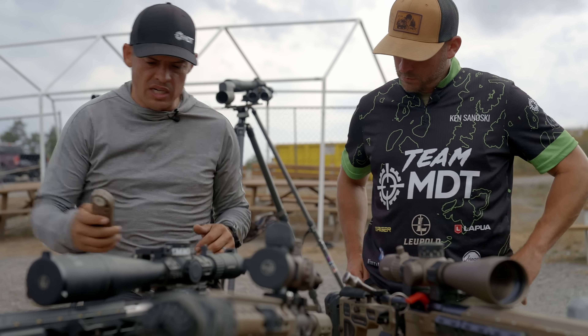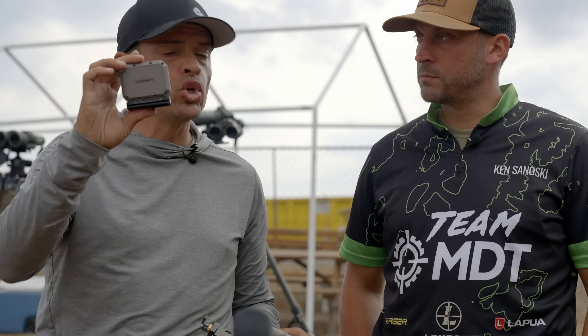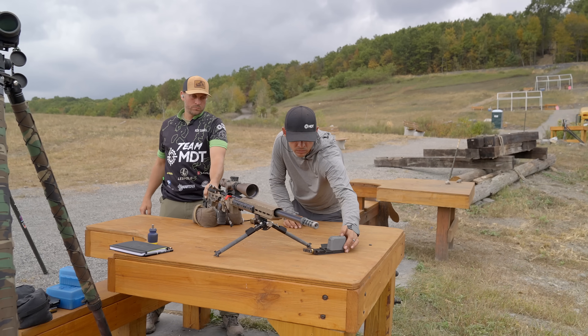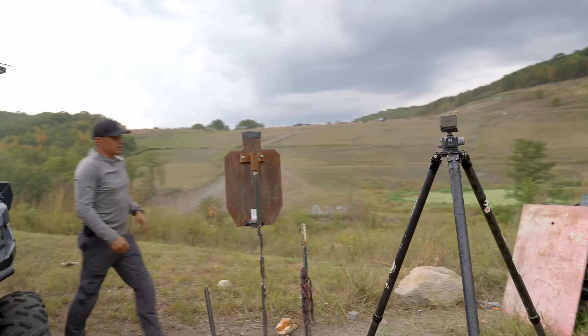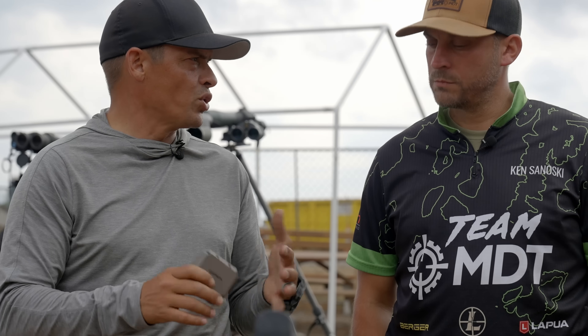A couple of things you're going to need in order to make this work. You're going to need not just one Garmin but two. You technically can do it with one Garmin, but it will be less effective. You'll have a Garmin at the muzzle — on the table, not mounted to the gun. The next Garmin needs to go downrange at about 250 to 500 yards away. Personally, I like to be about 350 to 450 yards, except for rimfire, which would be closer to 150 yards.